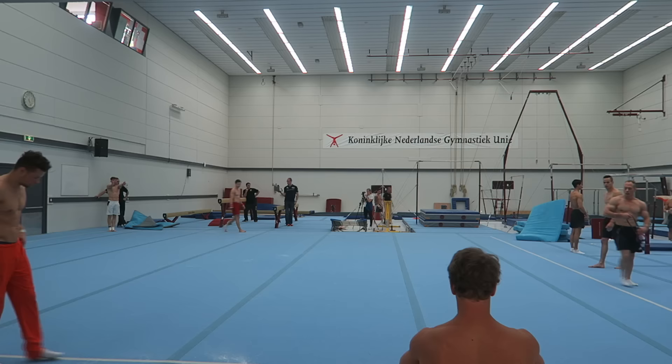My dismount triple twist is getting way better. I've stuck a few of those, and the others had about a tenth of a deduction. That's it for floor.